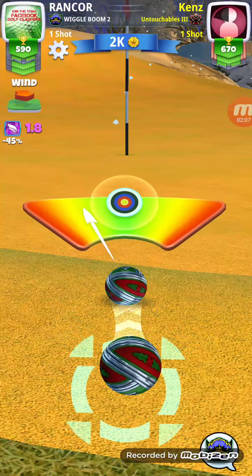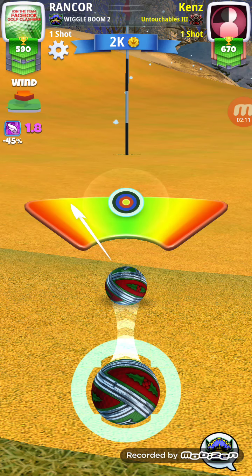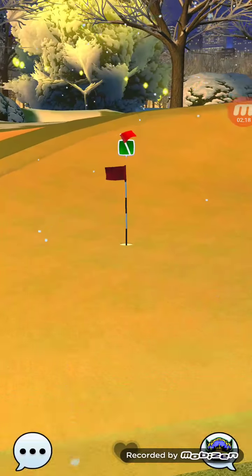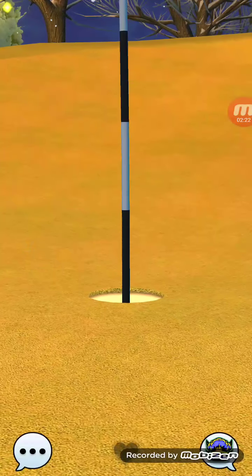Of course I'm not even on the fringe, I'm in the rough, so this is going to be a difficult chip for birdie. Got to get the birdies on the par threes.